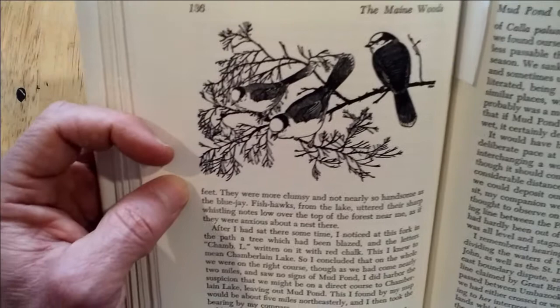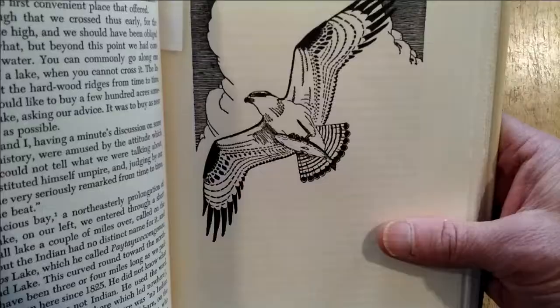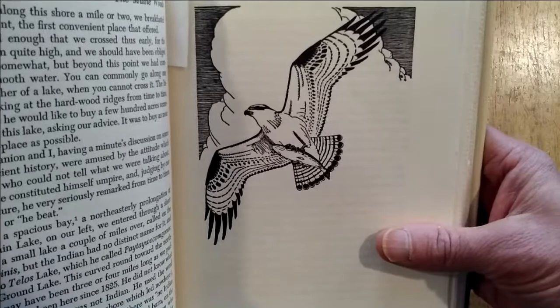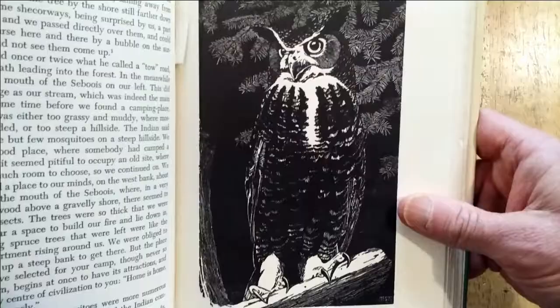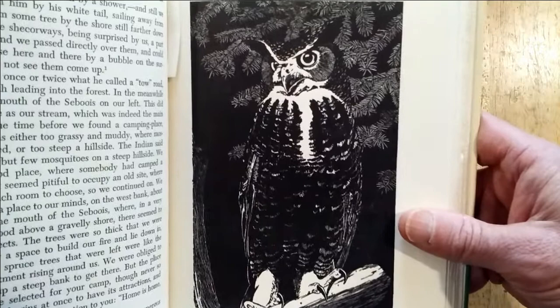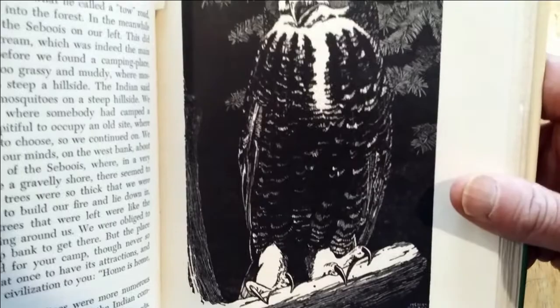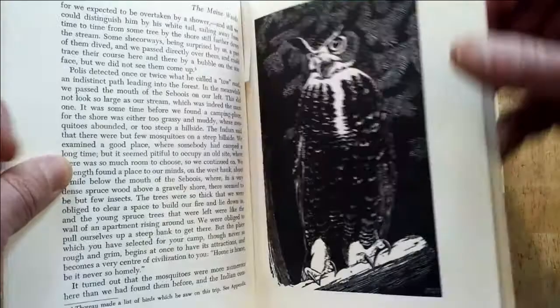Oh man, it just gives me goosebumps looking at this work. Look at the birds. Look at the cedar leaf. Here we have an osprey with again Kane's trademark billowing clouds in the background. Please let your eyes feast on this great horned owl — Henry Bugbee Kane, Thoreau's The Maine Woods. Is that a formidable creature or what? Look at the talons. I tell you what, that is worth the price of the book to me just about.